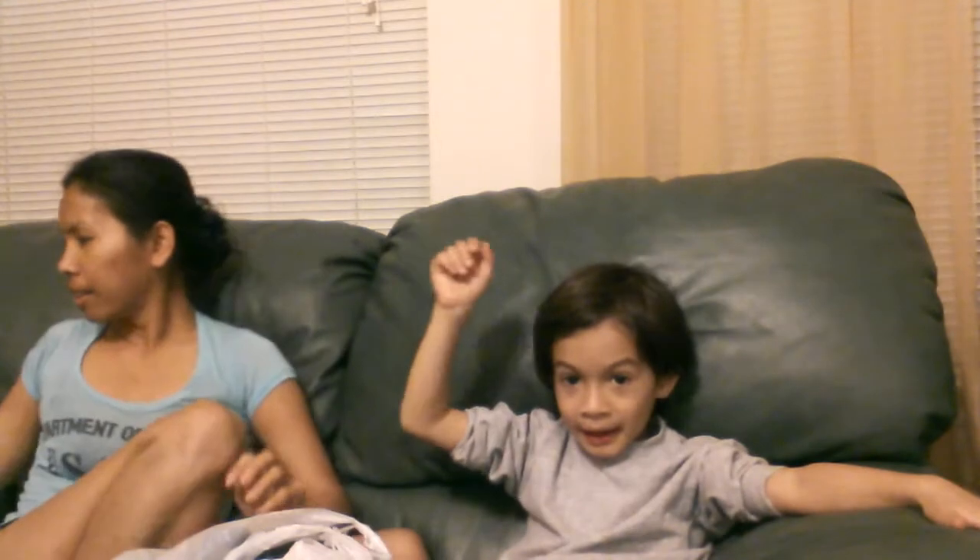Oh, it's on. Say hi, ladies. Hi, ladies. So, what we're going to show ladies what we got today.